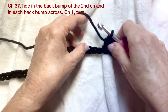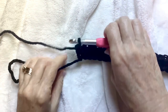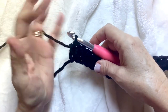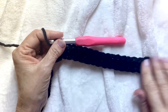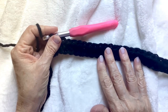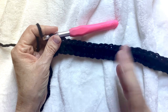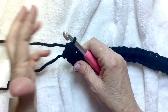I've reached the end of my row. I have 36 half double crochets in the back bump of each chain. This is going to be about 18 inches wide; it will fit a 20-inch pillow form. If you want to make it smaller just make fewer chains, if you want to make it bigger make more chains. It doesn't matter how many chains you have in this pattern.